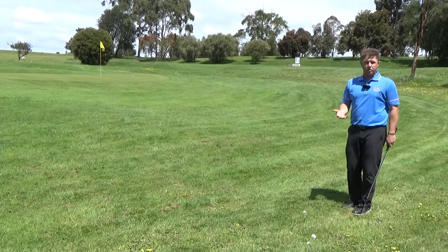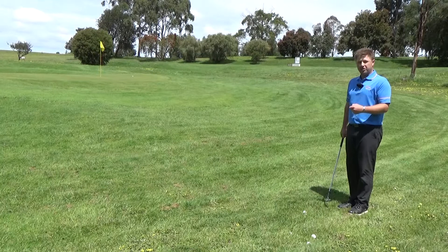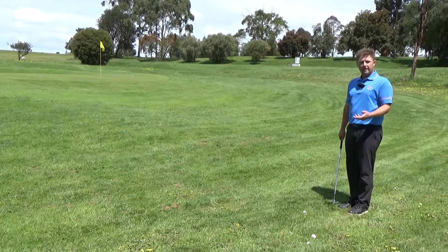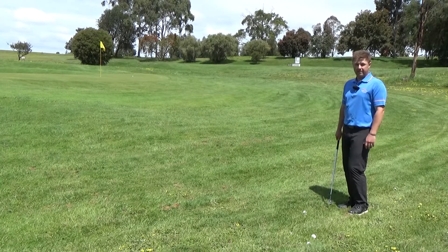I'm going to play it just like a normal chip shot, but making the smart decision that the club is going to slow down and the ball is not going to travel as far, so I'm going to make the swing slightly longer and try to get that club working through the longer grass as well as I can.